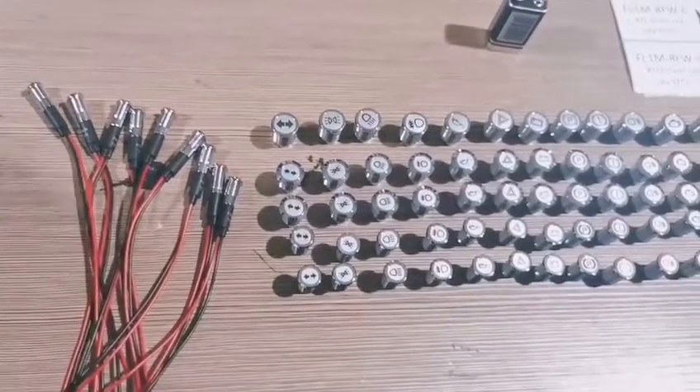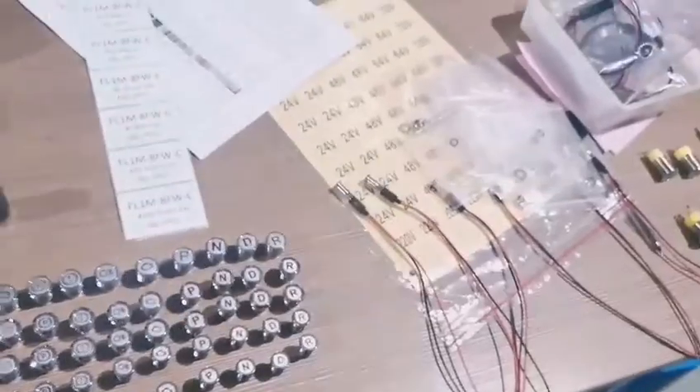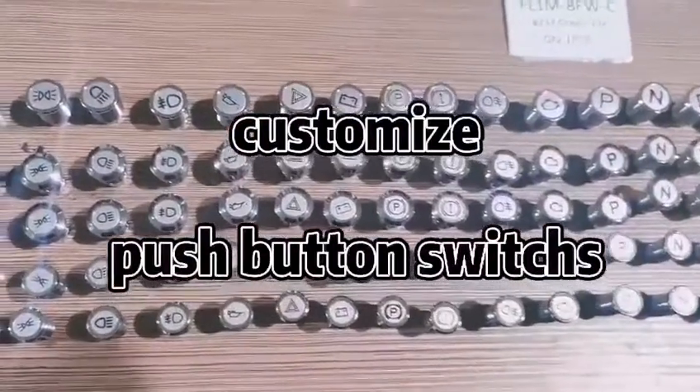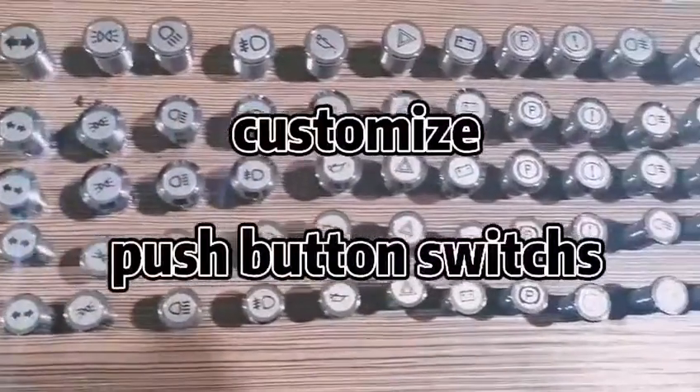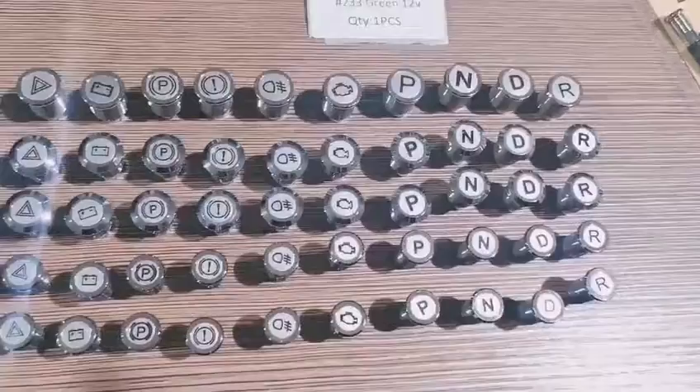Today we talk about our company's indicator lights and push button switches. The first is our customized push button switches. The logo can be customized — we have a dedicated person to design any mark or logo for the customer.